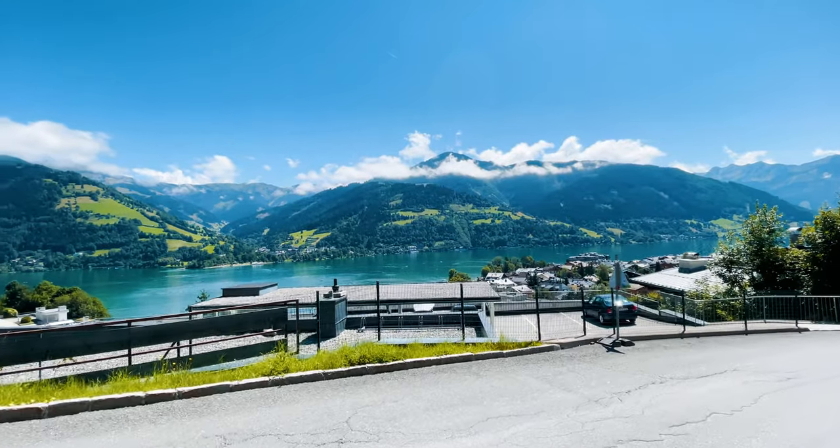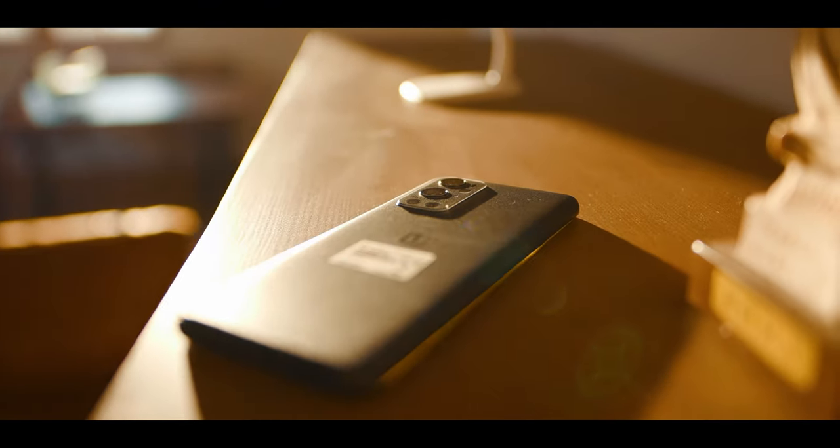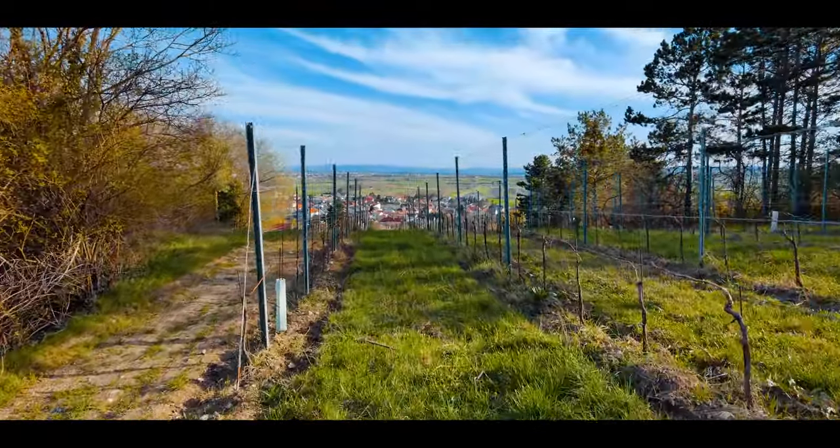Both LumaFusion and Premiere Pro's Warp Stabilizer work amazingly well and can take footage from looking okay to looking absolutely amazing. One last point: the newer your smartphone, the better your results will be. Comparing shots from an iPhone 7 or iPhone 8 to an iPhone 12 Pro, newer phones simply perform better no matter how good your technique is. This applies to Samsung and other Android phones too — I recently tested the OnePlus 9 Pro and it has great built-in stabilization. Technology on smartphones evolves extremely quickly.